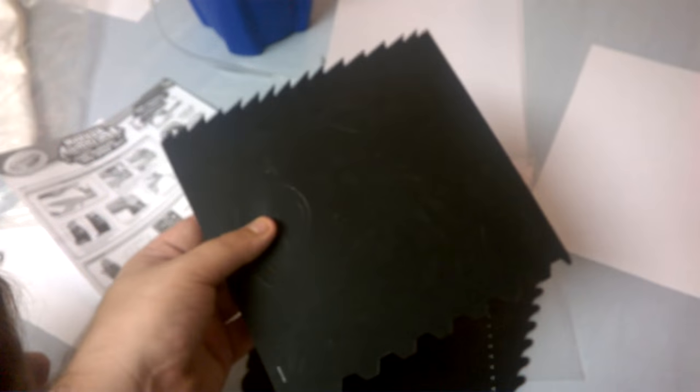Does anyone know what these are? Stencils! So we'll get some of these stencils out, and we'll show you what they look like.